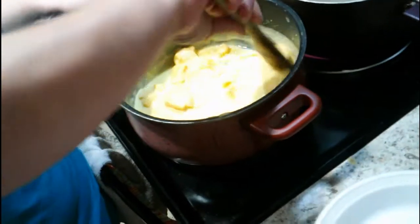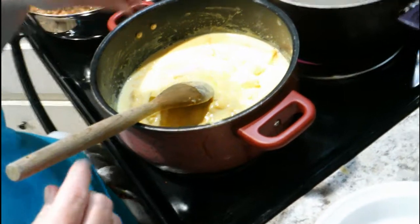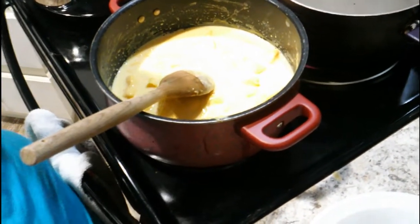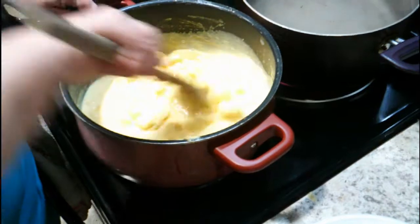And the cheese is starting to melt really nice. If you want a dip, you can do the same cheese and milk and just add jalapeños if you want it really spicy, or just a little bit of the jalapeño juice to get the taste. It makes great dip for tortilla chips.